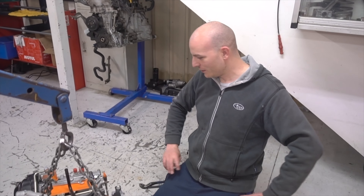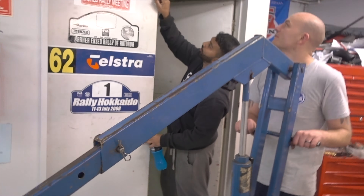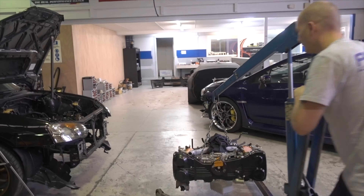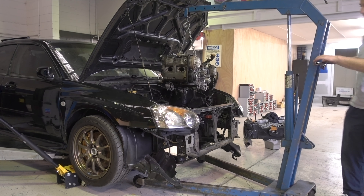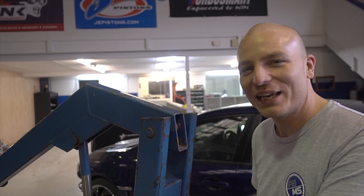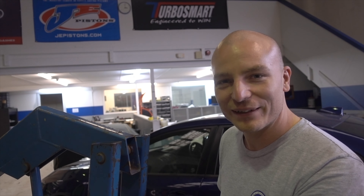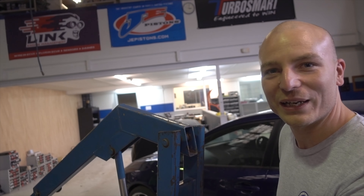Dummy engine out, put the real engine in, and then start to have a look at the turbo setup. We've also just added our oil pressure sensor — one from the factory for the dash and one that goes to our ECU for oil pressure safeties and monitoring. The dummy engine was fitted just to have a look at a few parts of the setup, like where the turbo goes, and on that engine it doesn't matter if we get some metal shavings in it because it's not going to be used. That way we keep our good engine protected.